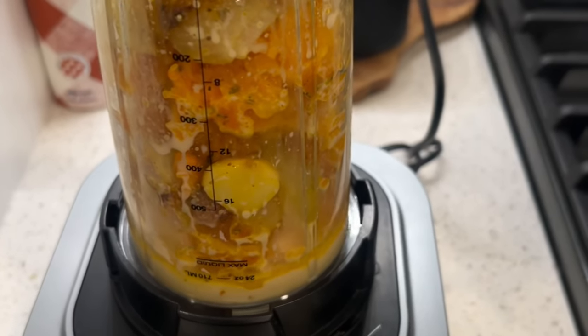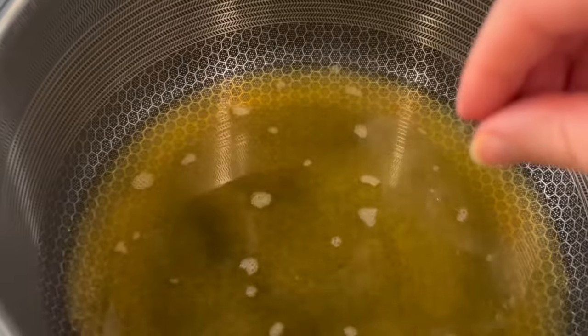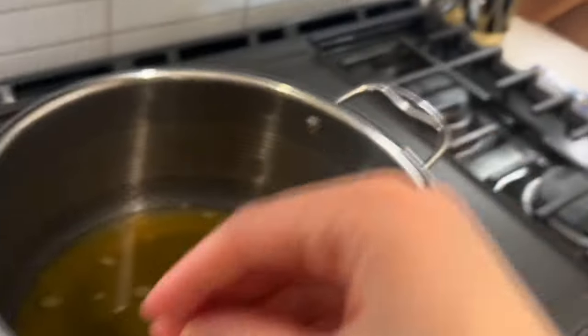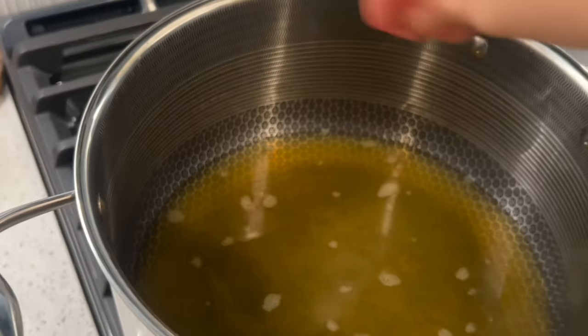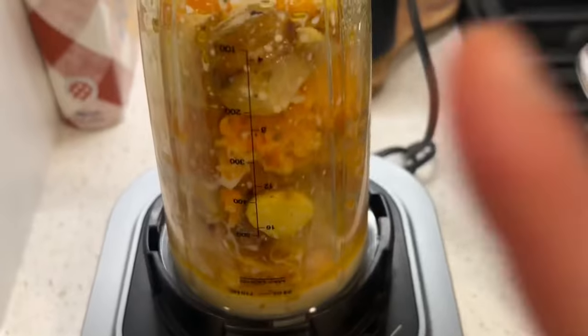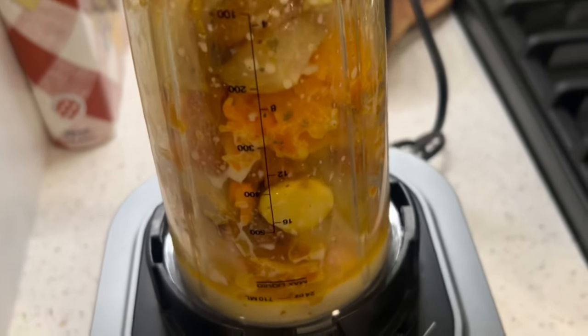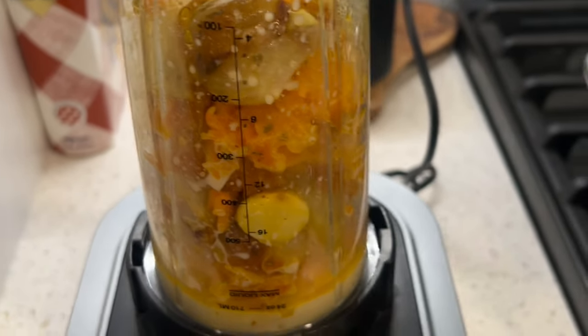So if you do have a handheld blender, you can just go ahead and add in your vegetable broth into the pan with all of the veggies and then use the hand blender to blend it all up. But since I don't have that, I am going to be using this. I added in some of the broth at the bottom as liquid. I'm going to be doing it in a couple of batches, but here we go.